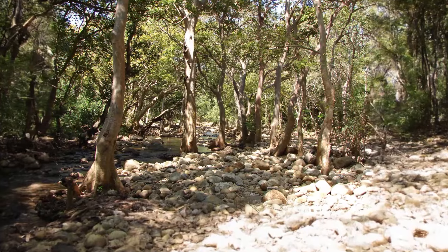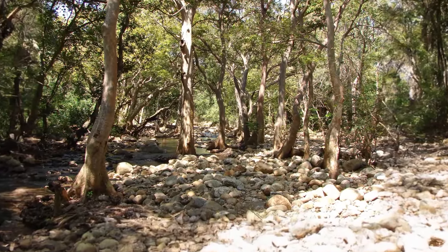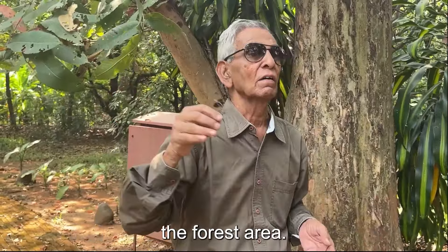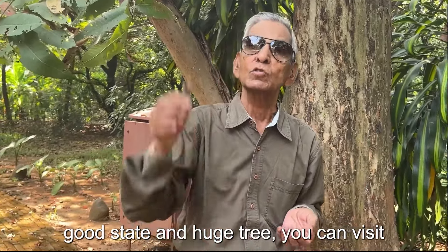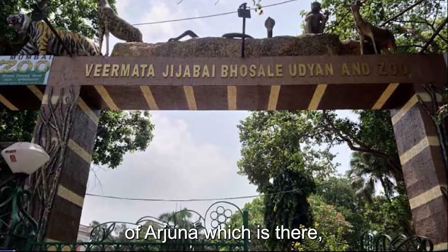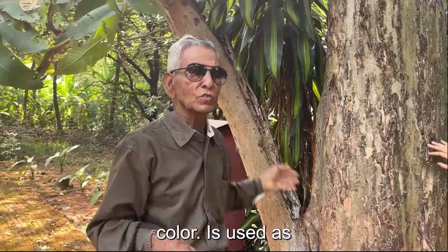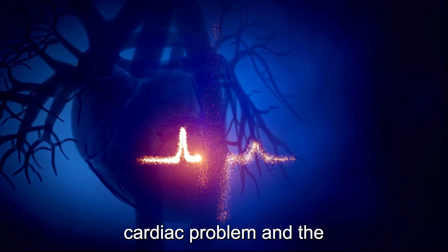In the northern part of the country, especially Madhya Pradesh, this plant is very common in forest areas. If you want to see it in a very good state as a huge tree, you can visit Virji Zamata Udyan — there is a big Arjuna tree there. The bark of the tree, which is white in colour, is used as medicine for cardiac problems in Ayurveda.